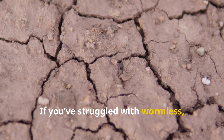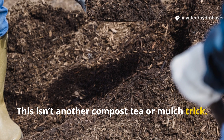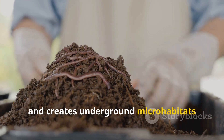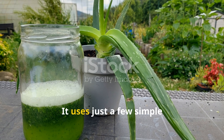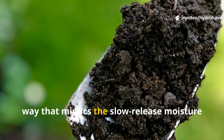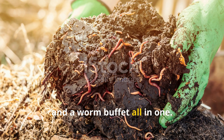If you've struggled with wormless, dry, sandy beds, you're about to learn a method that changes everything. This isn't another compost tea or mulch trick. It's a targeted hydration and humus-building formula that sticks to sand, coats soil particles, and creates underground micro-habitats where earthworms can thrive. It uses just a few simple ingredients — aloe vera, molasses, and compost extract — combined in a way that mimics the slow-release moisture systems of forest soils. Think of it as a fungal starter, a microbial tea, and a worm buffet all in one.